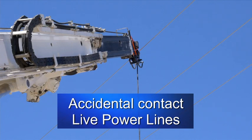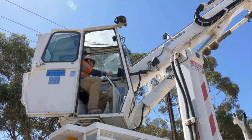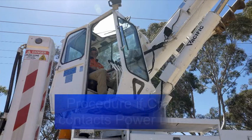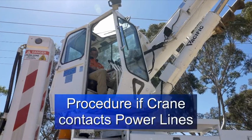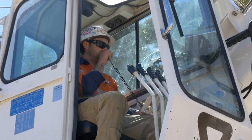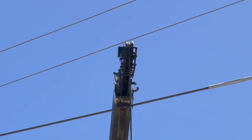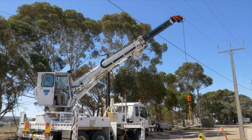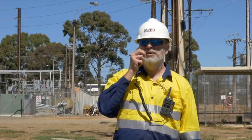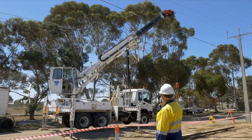If a crane or load contacts live conductors, the relevant electricity distributor shall be immediately notified and until assistance is received, a competent person shall remain in a prominent position to warn of the danger of electrocution. The crane operator should remain in the cabin or on the crane, warn everyone in the vicinity to keep well clear and not to touch any part of the crane, rope, or load. If possible, move the crane off the wires. If this is not possible, remain inside the cabin and take no further action until it's confirmed the conditions are safe. Never assume the power is off — assume that all power lines are live and capable of delivering a fatal shock. Wait until the power authority has arrived and told you it is safe to get off the crane.